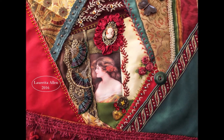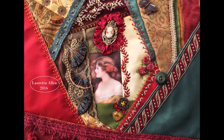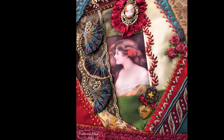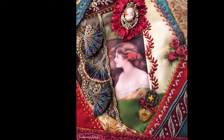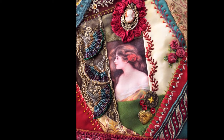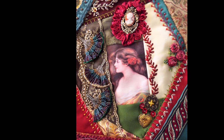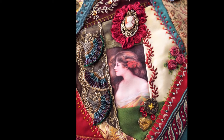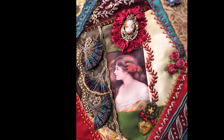I don't know if you know anything about crazy quilts, but it was something that was started in the Victorian era. Usually those Victorian crazy quilts were made with a lot of heavy brocades and wools and silks and that kind of thing. Nowadays you can use whatever you want, including cottons, which I quite often do.